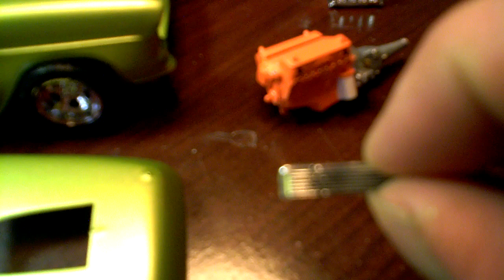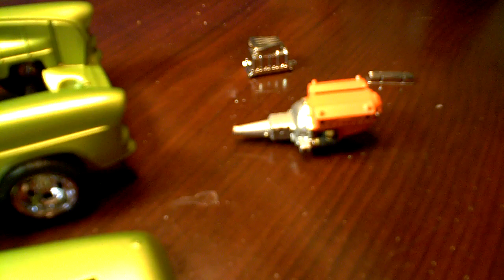I like the chrome valve covers, and I put some little black wash in there. I don't know if you can see it — I think it'll focus.